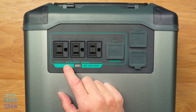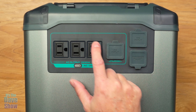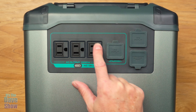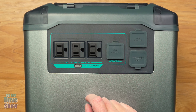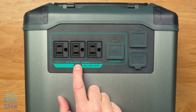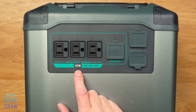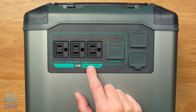There are other indicators that will pop up depending on what you have plugged in — like a little fan indicator or a solar indicator when you have solar connected. The manual does a really good job explaining what each piece means. Now let's look at the back side. This is where your inputs are — the DC input is where your cigarette lighter adapter or solar panels connect.